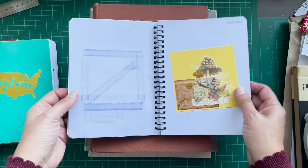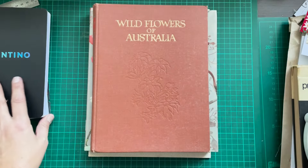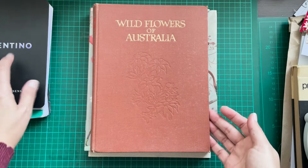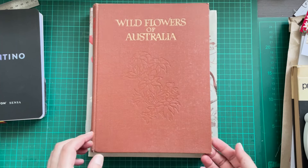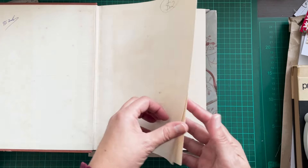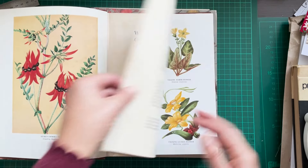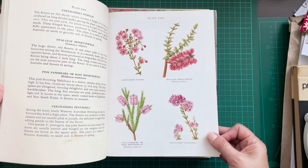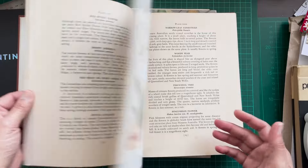I haven't done much in here but it's a nice size for reference. Rachel and Sarah both mentioned the Edith Holden books, which a lot of you probably have — I have them too. I also have this Wildflowers of Australia book, which might be nice reference for images. I really don't know what the prompts are going to be, but this has some nice images to draw from.